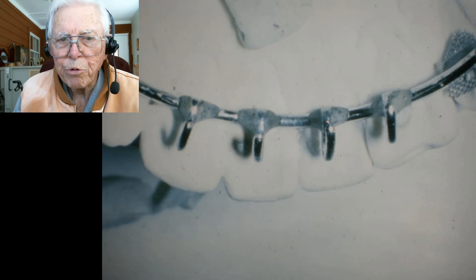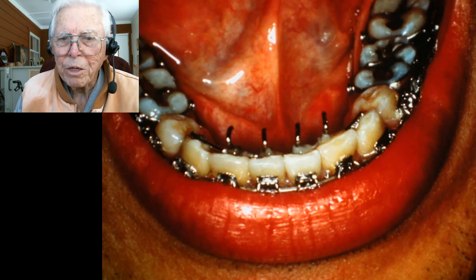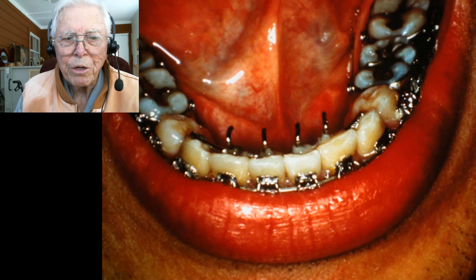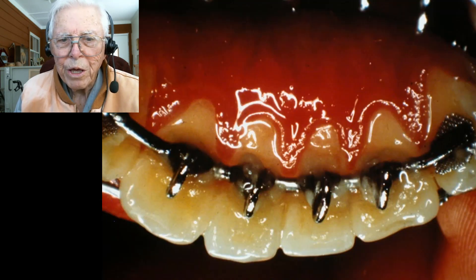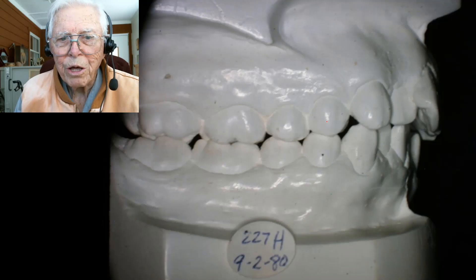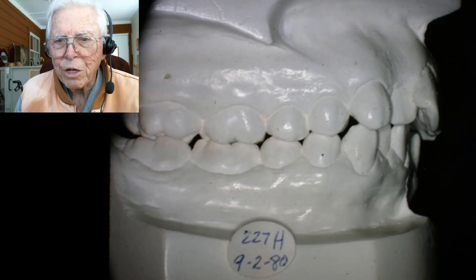We'll start with case number four, where we bought a three-to-three retainer and put the little hooks on it. It had the same effect — we bonded it to the teeth real good, and it does the same thing. We went ahead and bracketed the teeth, and this way you can line the teeth up and don't have the band space in there, but it has a few other drawbacks to it.